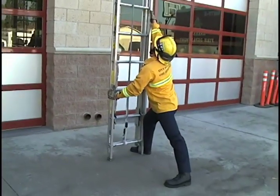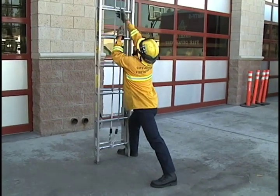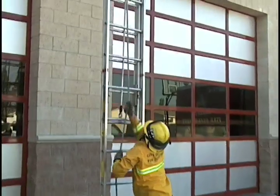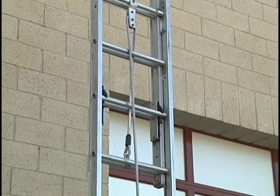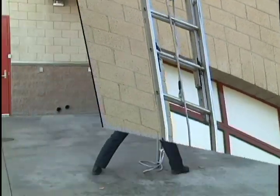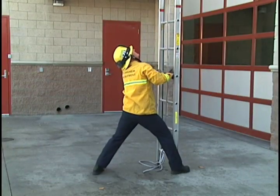When preparing to raise the halyard, you want to stabilize the ladder with your right leg, your toe, and your knee putting pressure on the ladder. Pull the fly section up firmly and quickly until both dogs are locked.